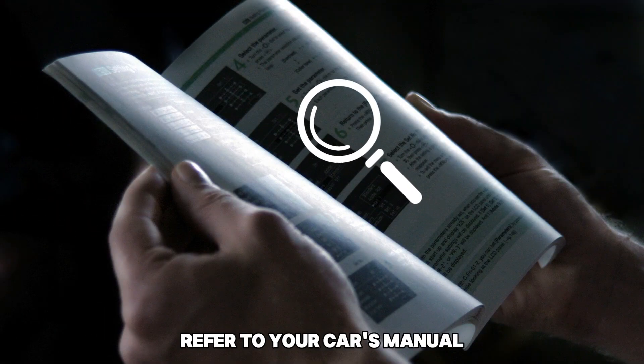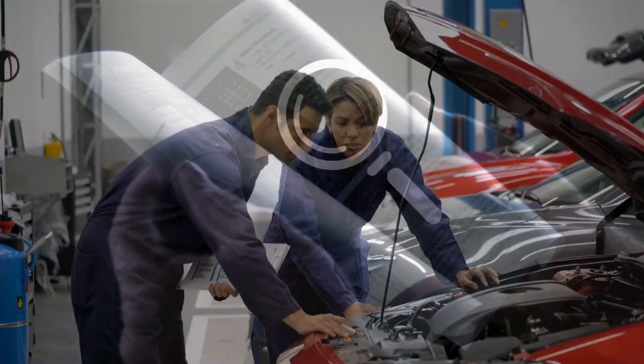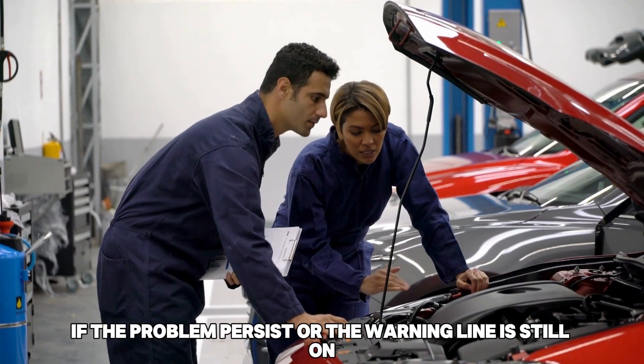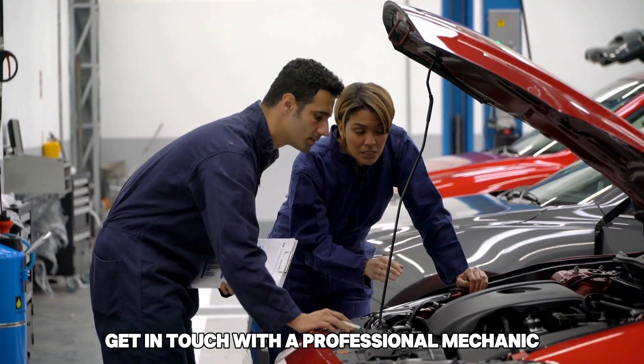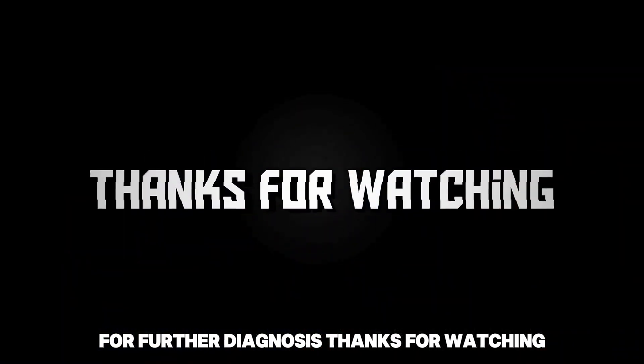Refer to your car's manual for instructions on how to perform specific steps. If the problem persists or the warning light is still on, get in touch with a professional mechanic for further diagnosis. Thanks for watching.